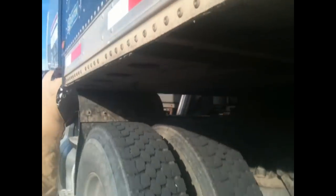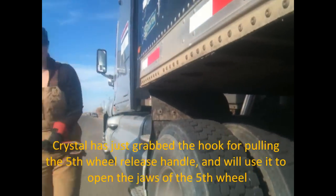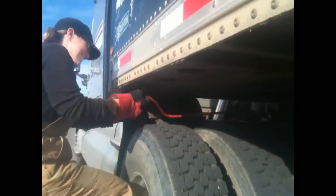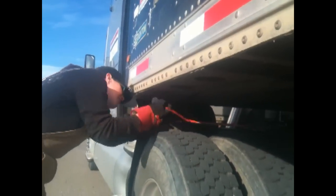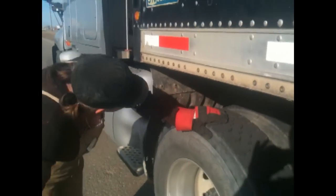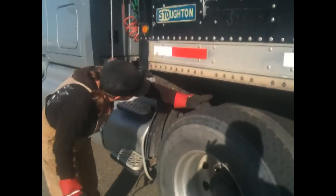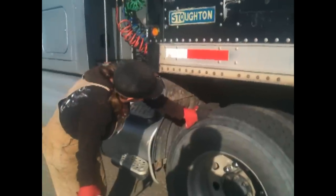We need to unlock this wheel. Watch these muscles — and there we go. My trailer is unlocked, showing with the handle popping out and the nut pulled out as well.